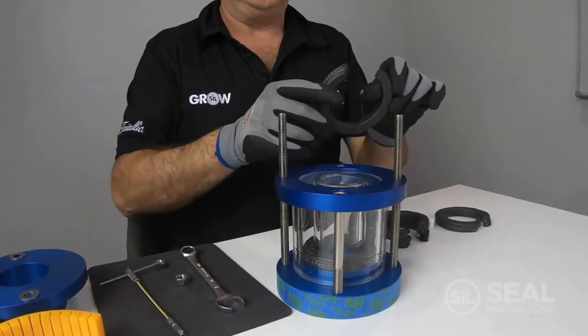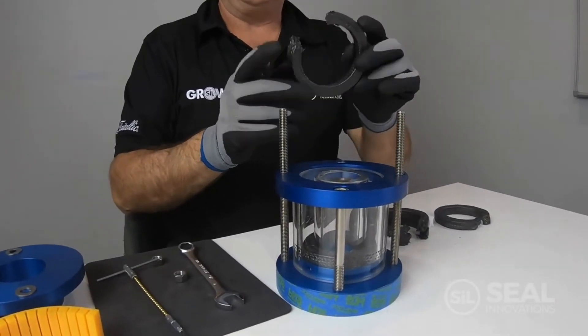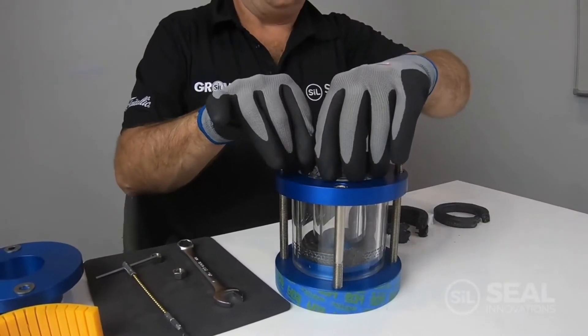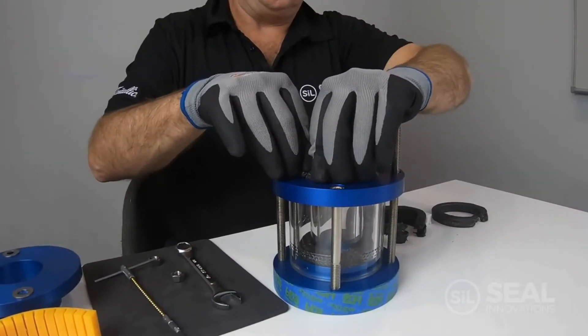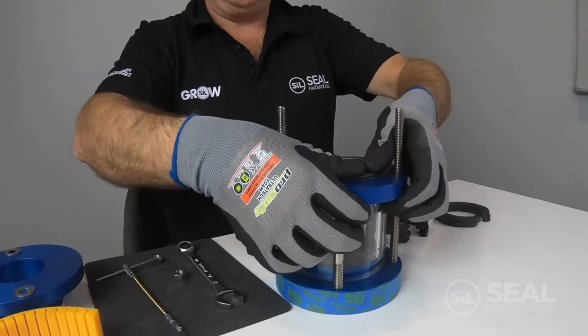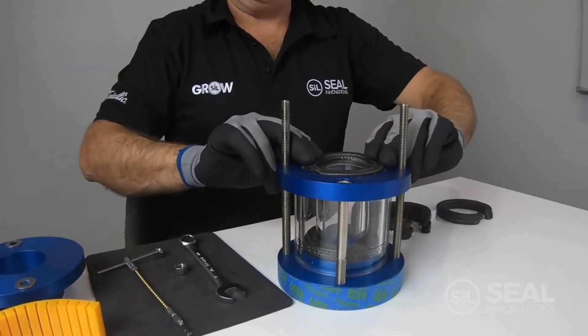Now we're ready to install our second ring. Our second ring needs to be staggered to prevent leakage — position those scarf cut joints at around the 3 o'clock position, following a similar procedure to the first ring.